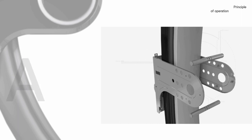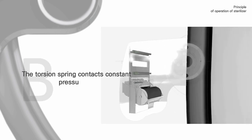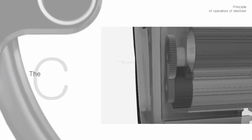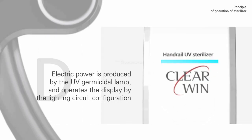A: The main body is fixed to the balustrade of the moving walkway. B: The torsion spring applies constant pressure on the handrail. C: The rear roller and the handrail's rotational force generate power. D: Electric power operates the UV germicidal lamp and the display via the lighting circuit configuration.